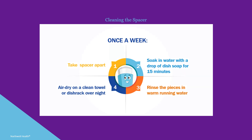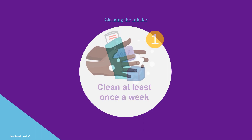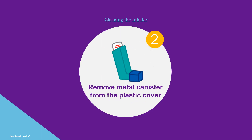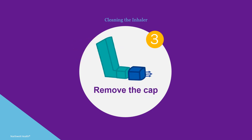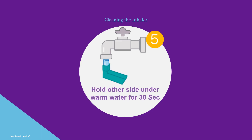It is also important to clean the inhaler once a week. First, wash your hands thoroughly. Remove the metal canister from the plastic inhaler container — do not clean or get the metal canister wet. Remove the cap from the plastic inhaler container. Hold one end under warm running water for 30 seconds, then flip the container over and hold the other end under warm running water for 30 seconds.